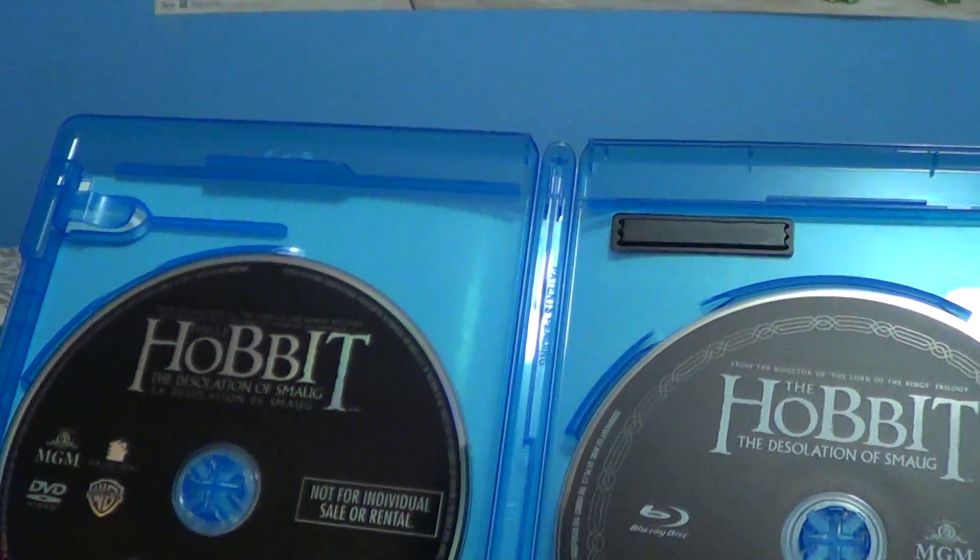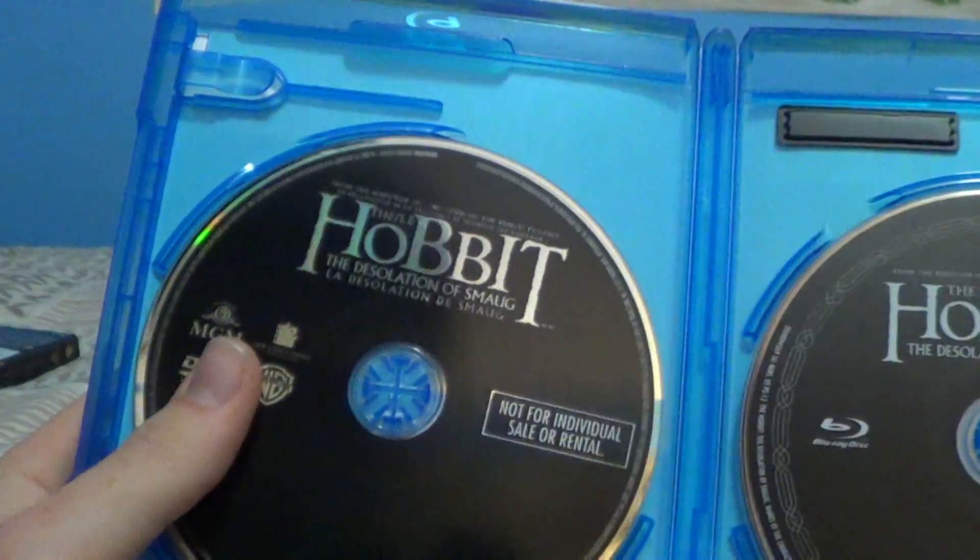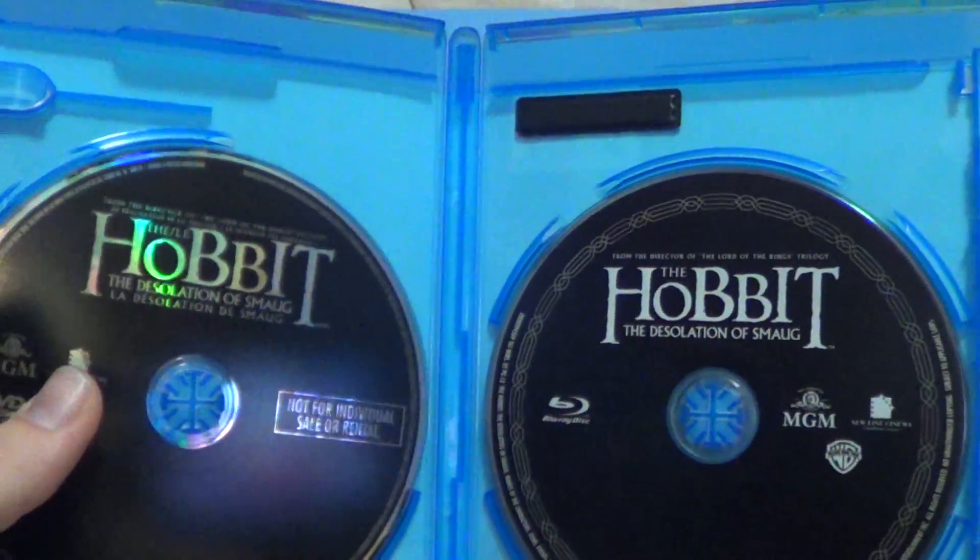Here are the discs, which are kind of lame actually. This one's obviously the Blu-Ray, this one's the DVD — just says the Hobbit Desolation of Smaug right there, not much more than that. Kind of lame actually.